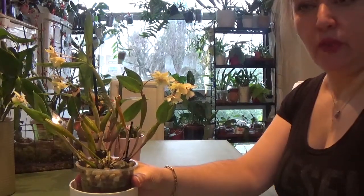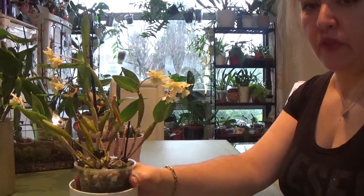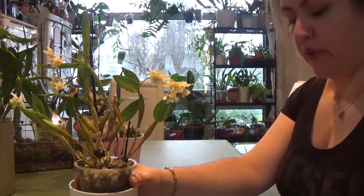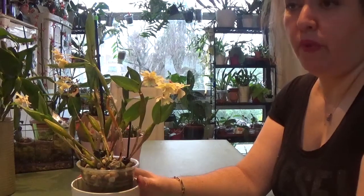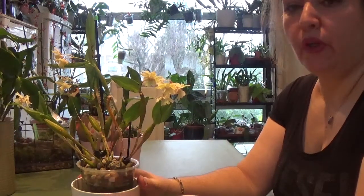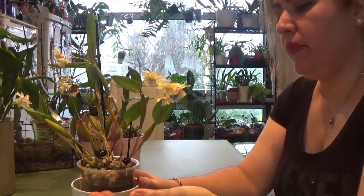She requested that everyone who has similar orchids make a care video, because she lives in Barcelona, Spain, and I live in the UK, so our growing conditions are different. She suggested that whoever is watching can make separate care videos and upload them at the same time to YouTube, so people can learn about different conditions for growing orchids. I thought this was a great idea and decided to collab with Nina.